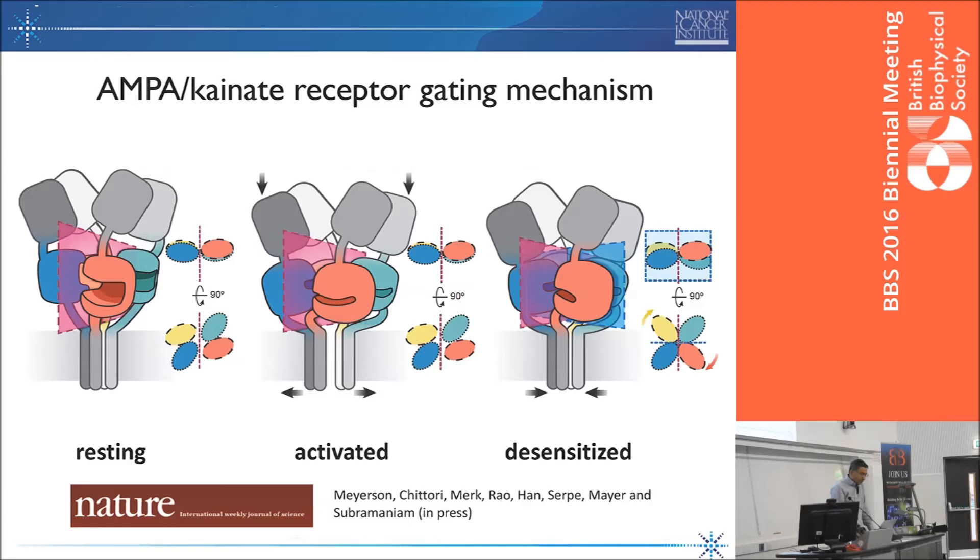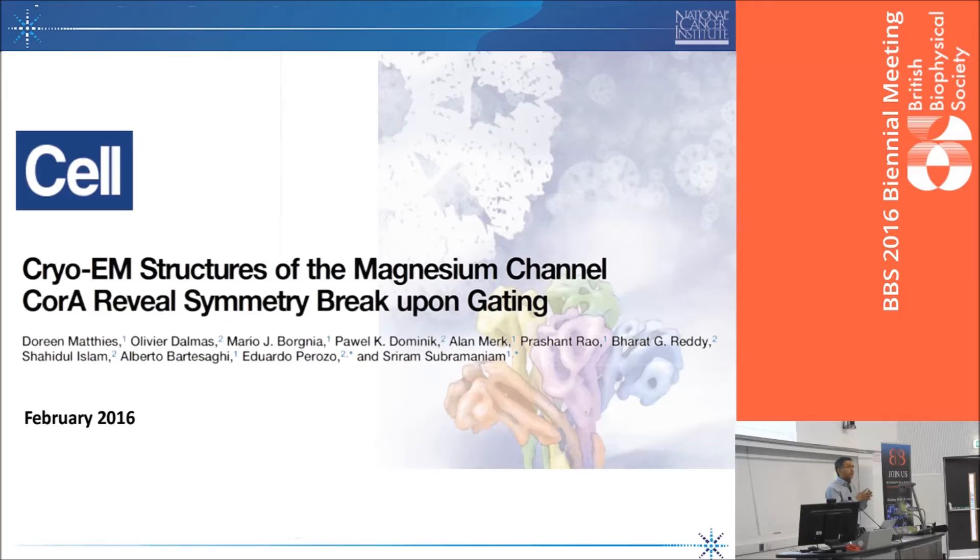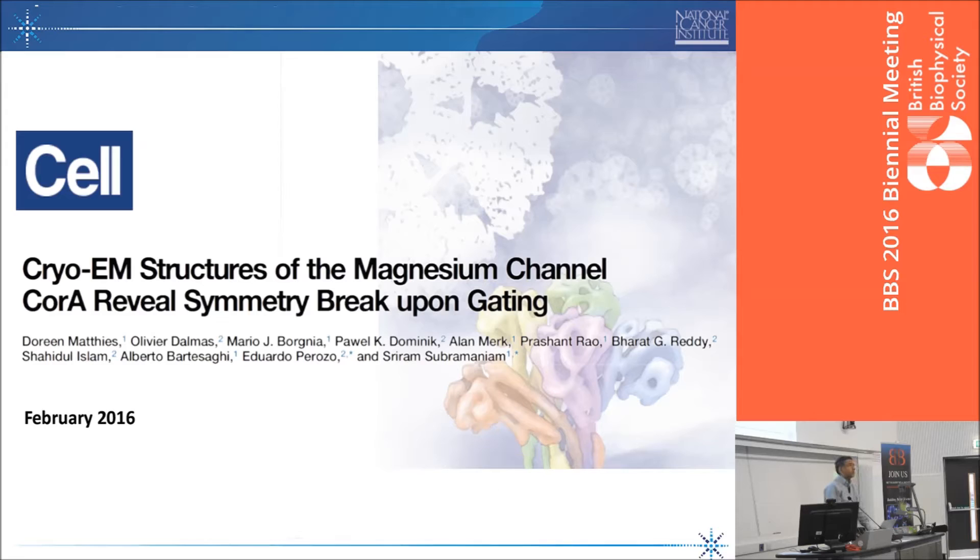The second example is an ion channel published earlier this year in Cell. Here we're trying to understand the gating mechanism of a molecule that transports magnesium ions across the membrane essentially as a channel. There were a number of crystal structures of this molecule. One conundrum from the crystal structures was that both the magnesium-free and magnesium-bound states were very similar to each other — this is a superposition of many X-ray structures. This was at variance with electrophysiology, where people were convinced there were very large conformational changes, supported by physiological, biochemical, and EPR studies. But the crystal structures did not capture it.